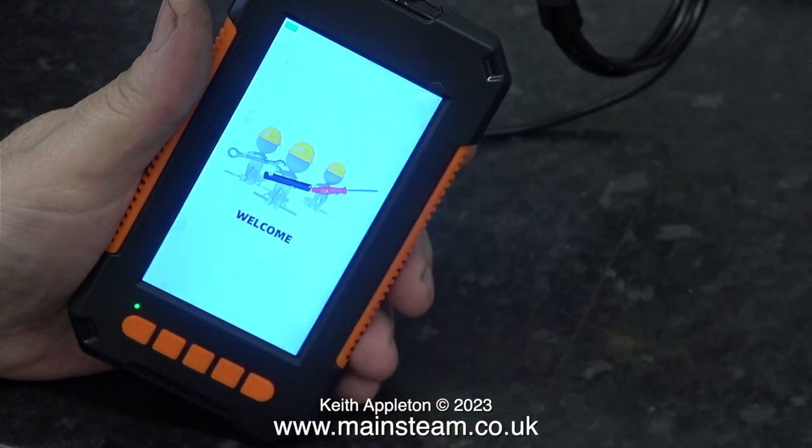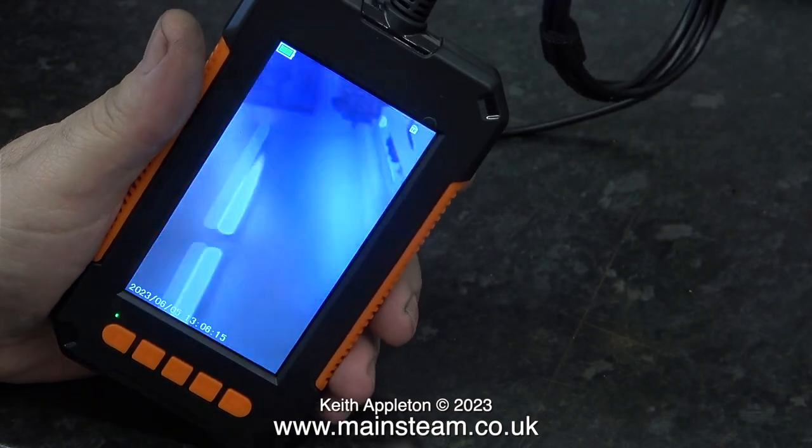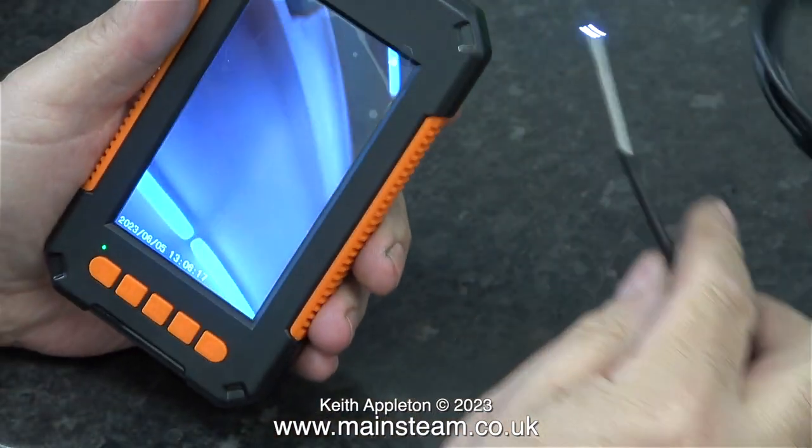When you press the on button, a screen appears and then you're ready to go. The image quality on the monitor is better than I thought it was going to be.